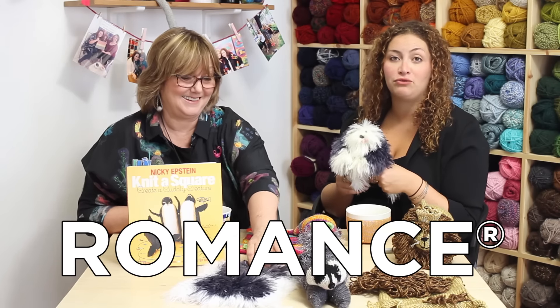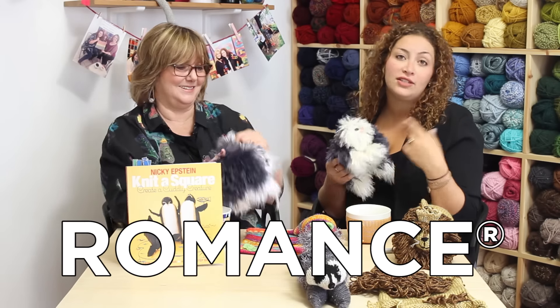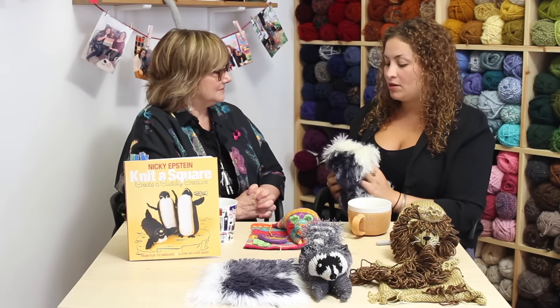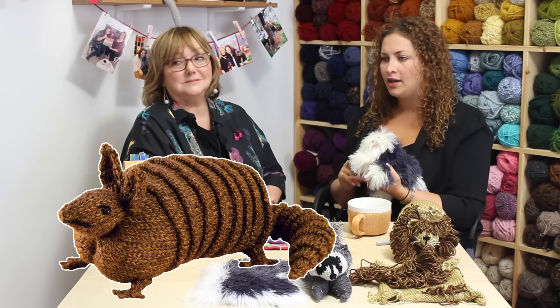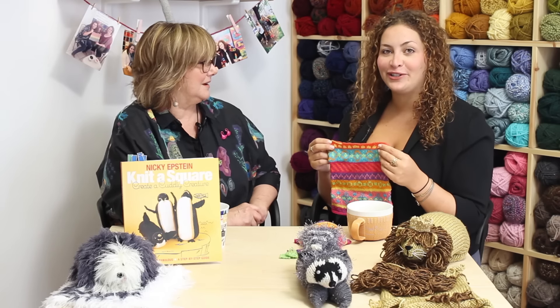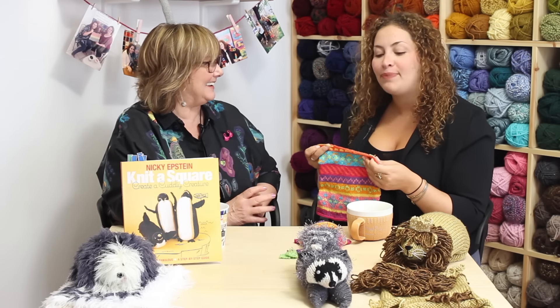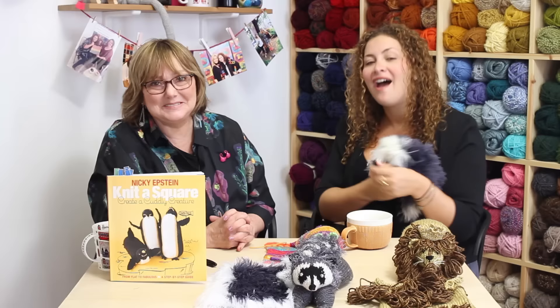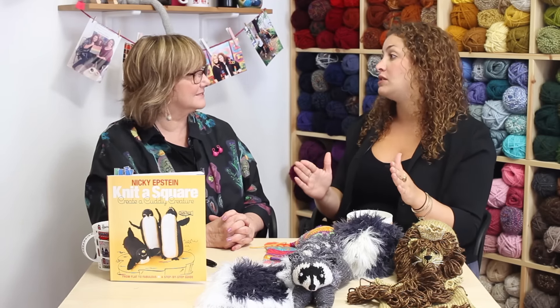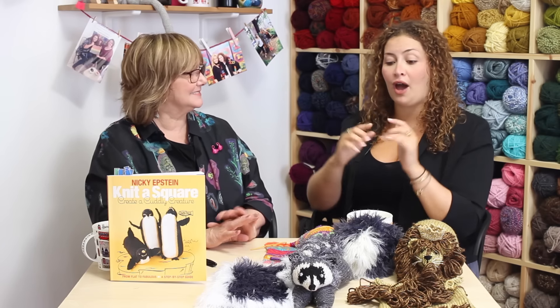This is out of Romance. Nikki loves Romance. You have other animals made out of Lion Brand yarn — like an armadillo, a skunk, an owl, and another cat. I feel so inspired just talking about this. It's so easy. I hope I've inspired you and Nikki's inspired you that you really can do this. Even if you just know the knit stitch — knit and purl — you've got this.